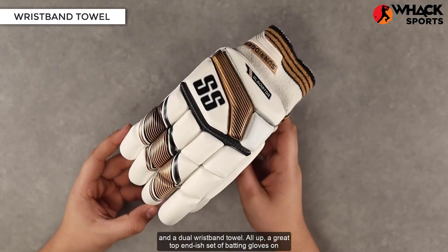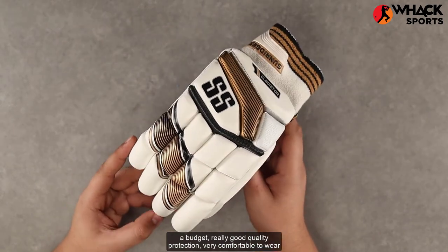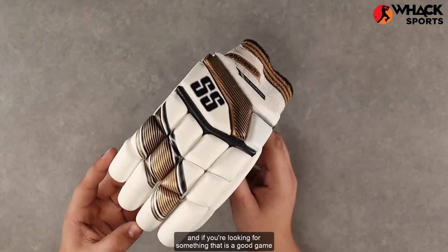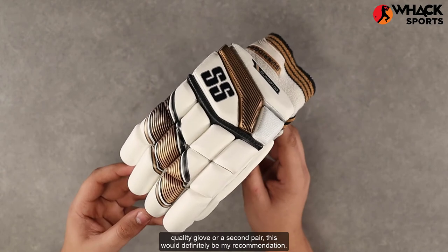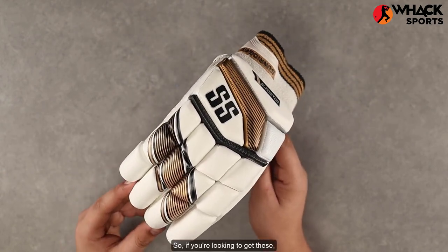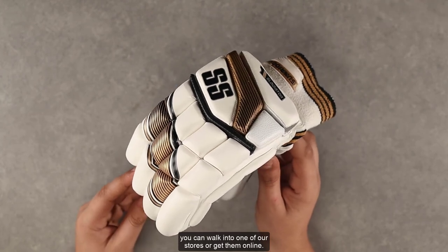All up, a great top-end-ish set of batting gloves on a budget. Really good quality protection, very comfortable to wear, and if you're looking for something that is a good game quality glove or a second pair, this would definitely be my recommendation. If you're looking to get these, you can walk into one of our stores or get them online.